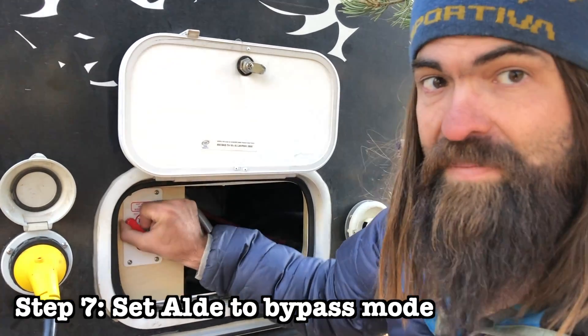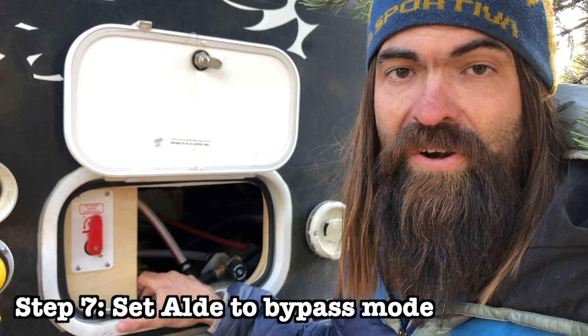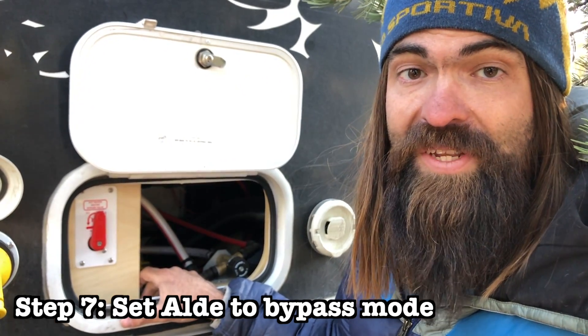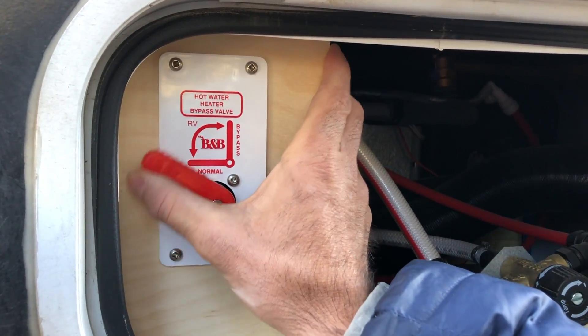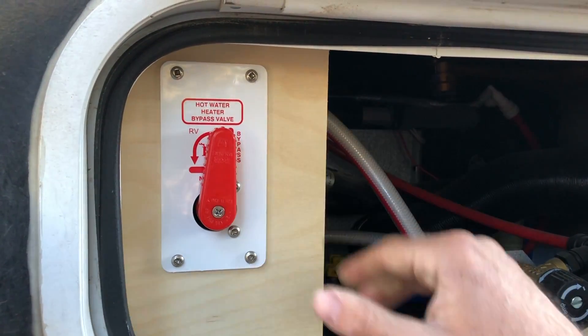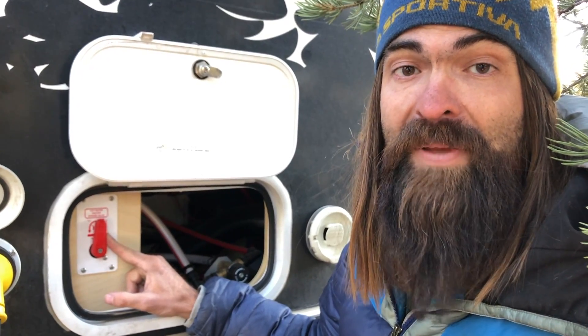Next up, we'll take the Aldi bypass valve and turn it into bypass mode. This bypasses using the Aldi system to heat your water, but it allows you to still use the Aldi system to run your heater. With the Aldi system bypass valve in bypass mode, this will keep any antifreeze — or in our case vodka — from getting into the Aldi system.